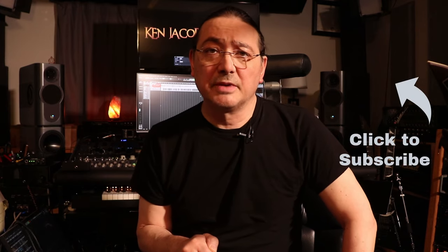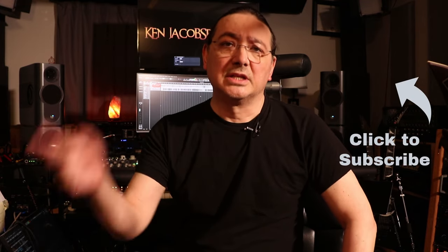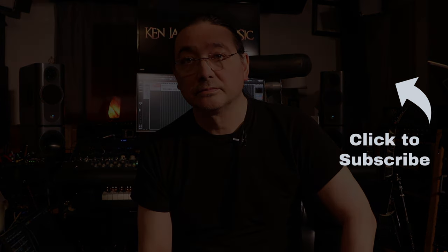Thanks for watching. Please like, share, and subscribe. Leave a comment below on what you think of this pedal, and until next time, take care.